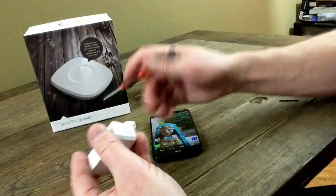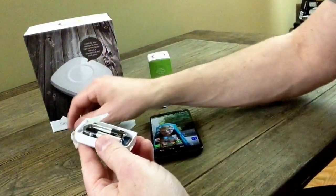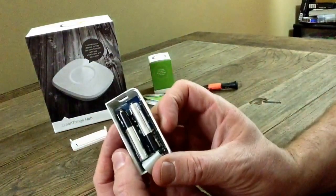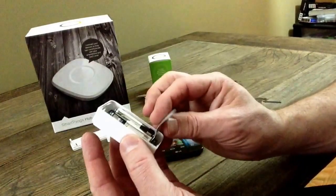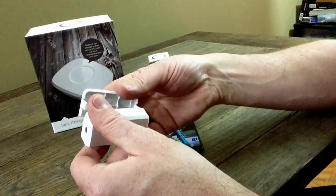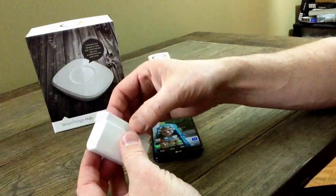Let's go ahead and open this and show this to you. Like I said, the brains and the batteries — it's going to be AAA batteries, and you've got your SmartThings board right behind it. This is a battery pull tab that you've probably seen in toys and whatnot. Pull this to activate it — that way the batteries don't run down while the packaging is on the shelf.